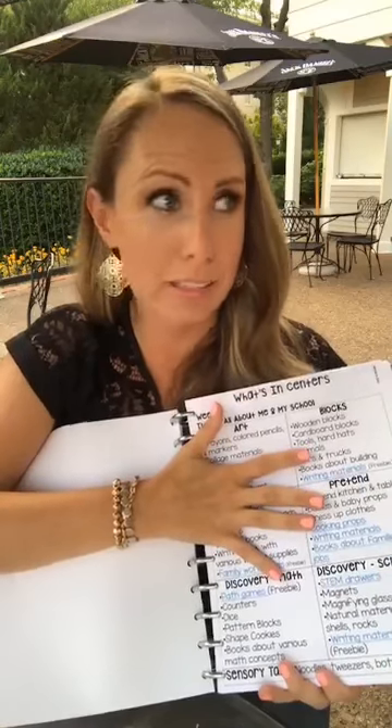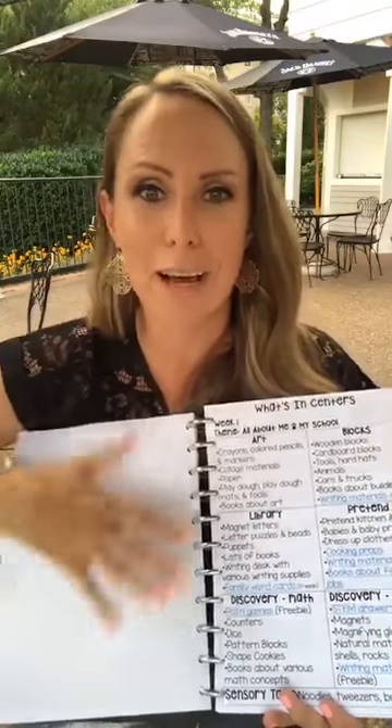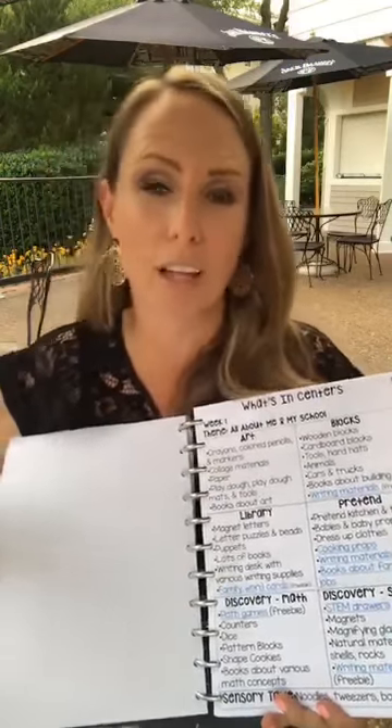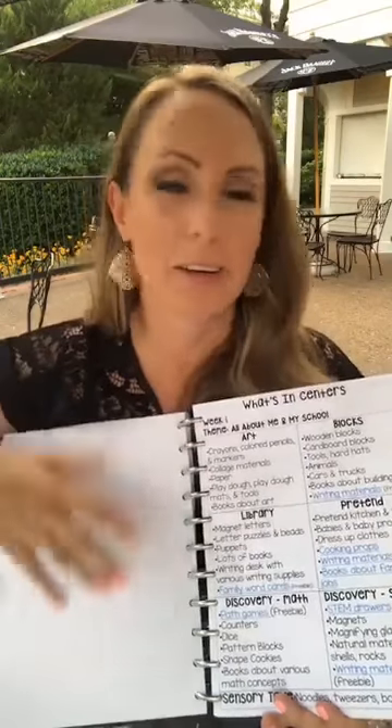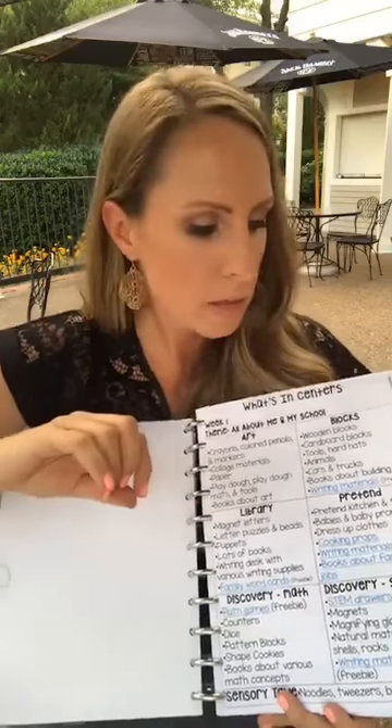Next I have my first 10 days of school lesson plans, which are almost the same every year — routines like how to wash hands, sit at circle, do a fire drill, line up for snack, dismissal, how to use a glue stick. These are free on my blog and are based on state standards, common core, and NAEYC. I just pop them in so the first 10 days are already done.